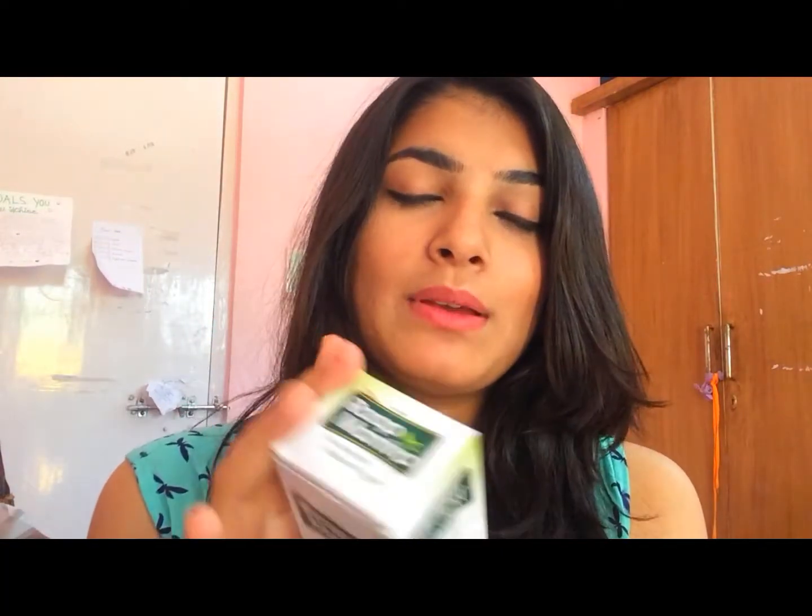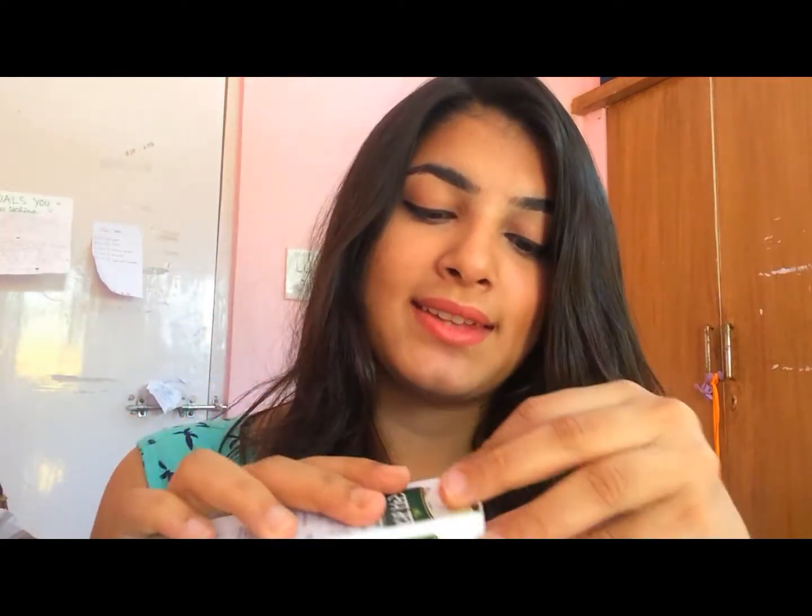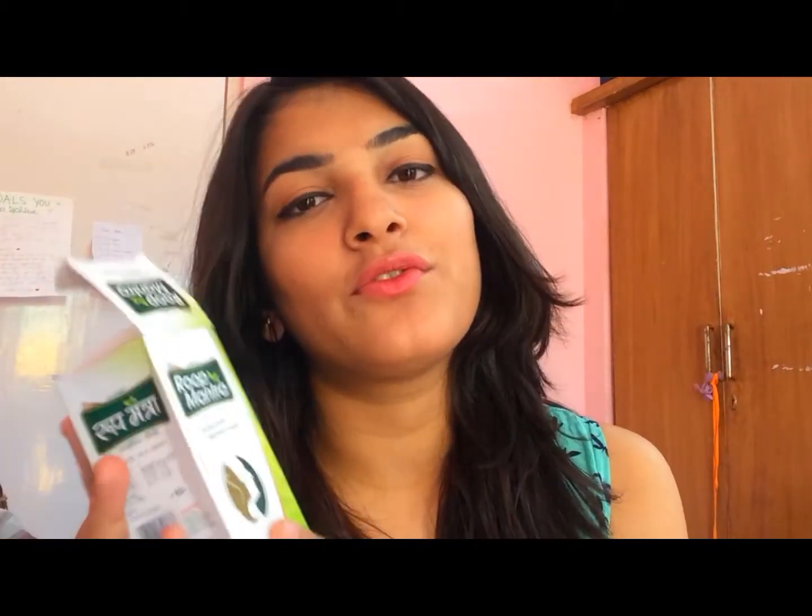Coming back to this cream — this is a good cream if you have acne problems or pimples and stuff like that. You can also use this cream as a night cream, which is what I do. It says to use this cream at least twice a day.